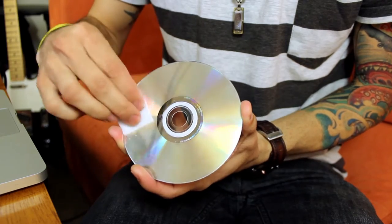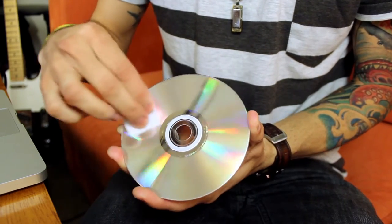All we have to do is open it up. We don't need another cloth other than when we want to wipe it off. We can just take the little cloth, grab the CD, and start rubbing and buffing out some of the scratches.